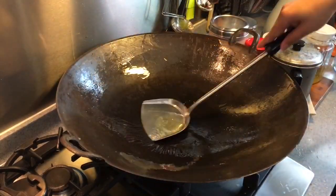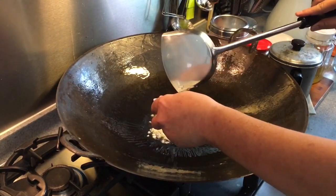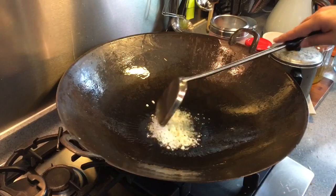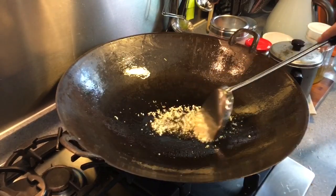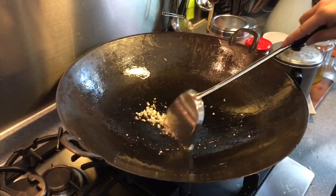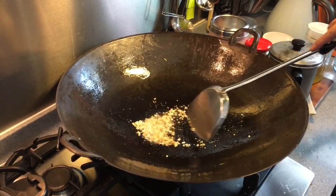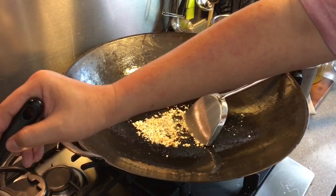Heat up about one tablespoon of oil and fry the garlic. I'm just going to use half of it. I mentioned about chopping up a whole bulb of garlic — if you like more garlic you can use everything, but I think half will be fine for me.